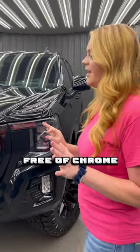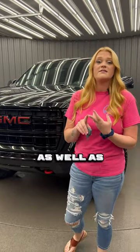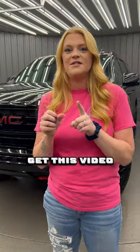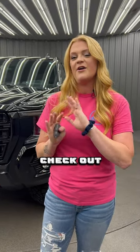It's completely murdered out, and here you guys can see we kept the red on the GMC, the toe hips on the bottom, as well as the AT4 logos all the way around. If you guys like the way this looks, make sure you give this video a little heart. If you want to do this to your vehicle, hit me up at 301-694-4642, check out all of our inventory at cratesauto.com. Talk to you soon.